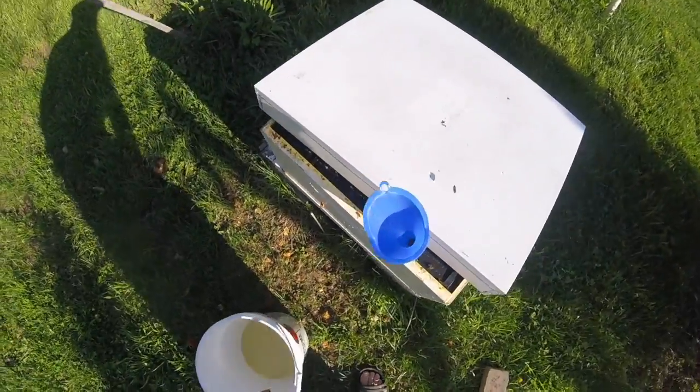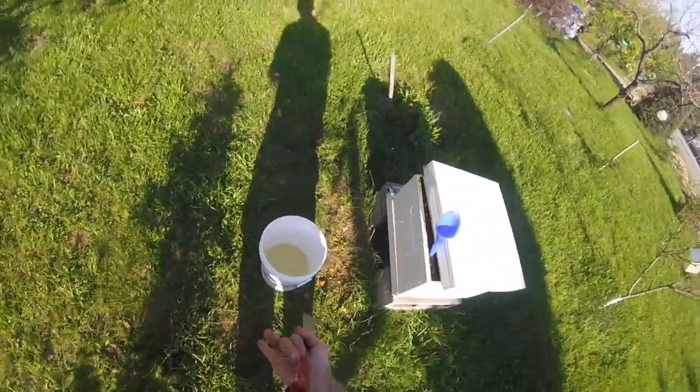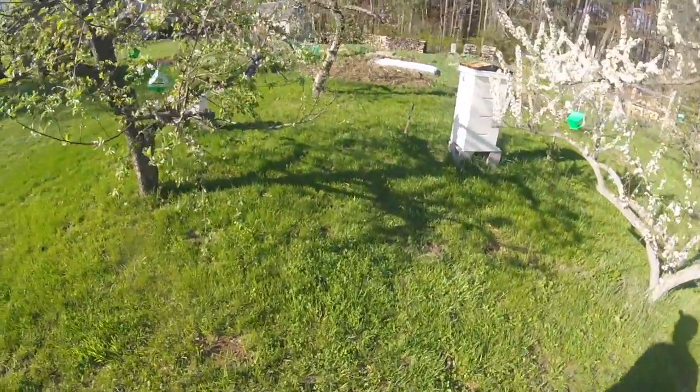That one's full at the top. Another sting — he's saying, 'Hey, get out of there, you're in my territory.' I'll go back a little bit here because they're going to get a little mad at me.